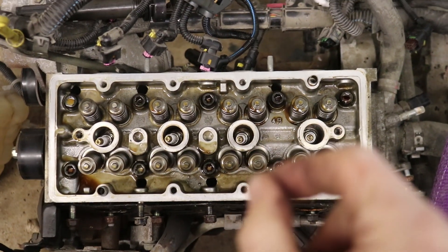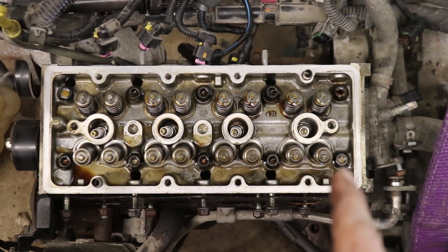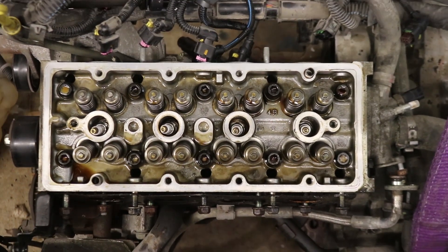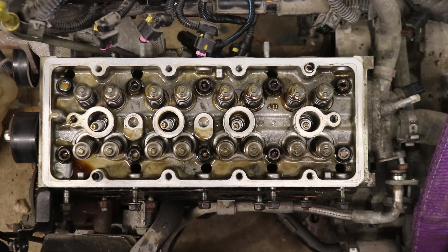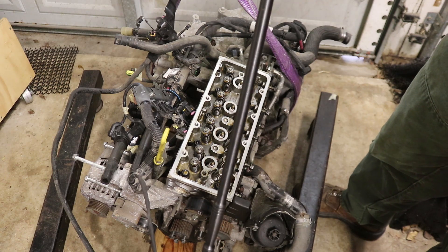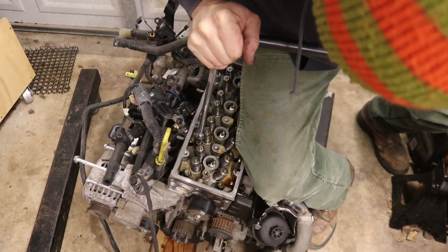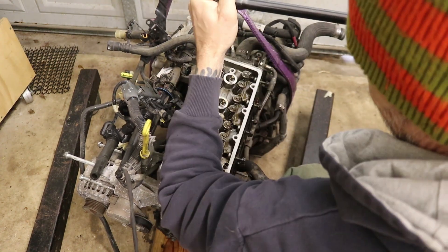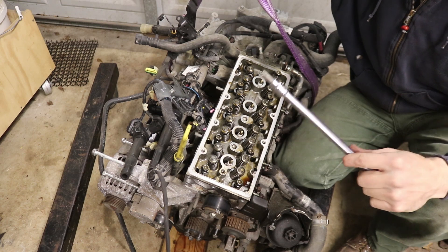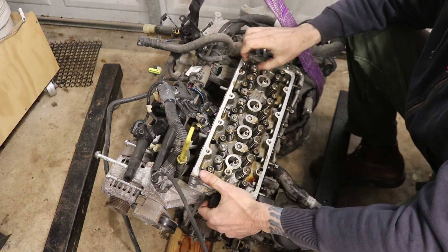There's a sequence to removing the head bolts, basically working from the outside in. There are 10 Torx head bolts — all T50, so a size up from the previous ones — holding this head on. I'll put the bolt removal pattern on screen, one through ten. I'm using my breaker bar because these are on there tight. All head bolts are now loose and I should be able to remove the head now.